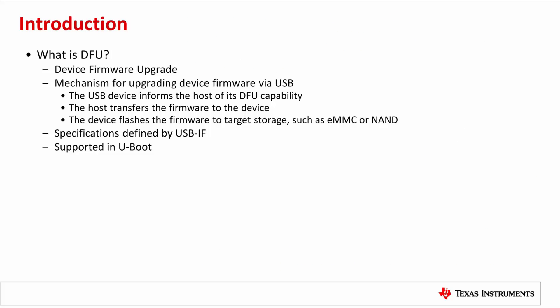What is DFU? DFU stands for Device Firmware Upgrade. It is a mechanism for upgrading device firmware through USB. In this mechanism, the USB device first informs the host of its DFU capability. Then the host transfers the firmware to the device, and the device flashes the firmware to the target storage, such as EMMC or NAND. The DFU specifications are defined by USB-IF and it is supported in UBoot.